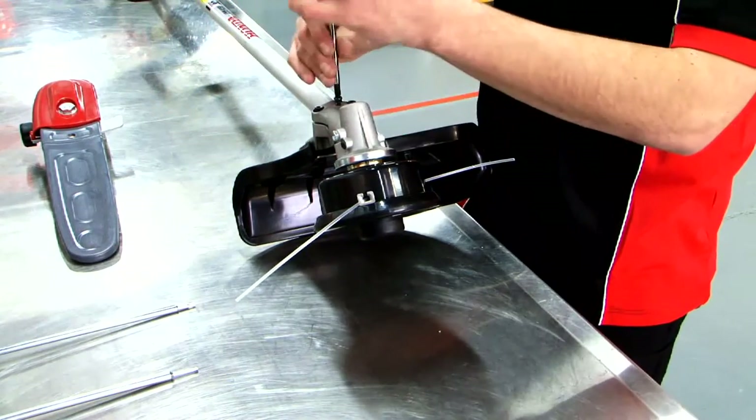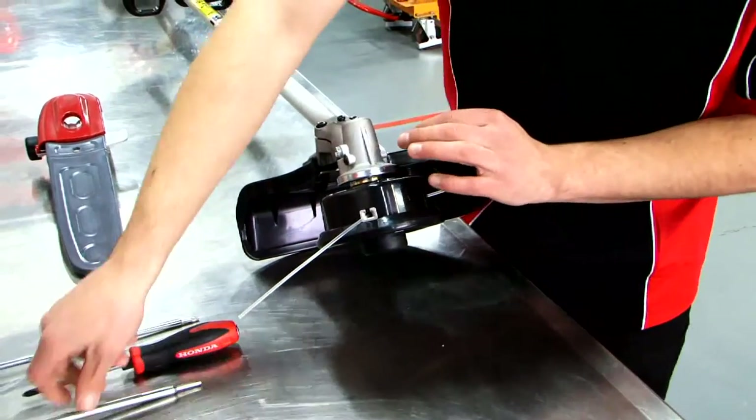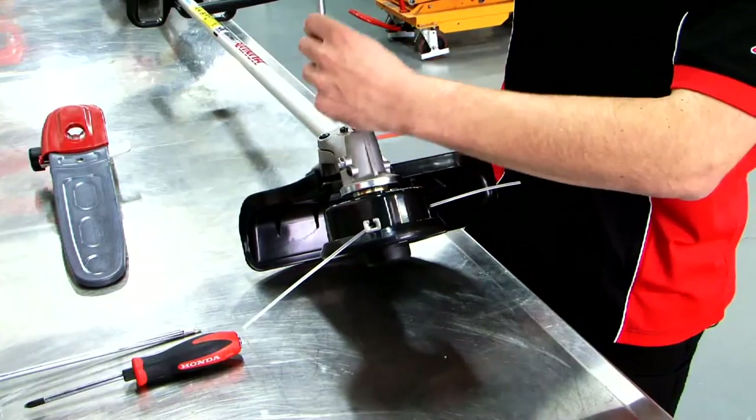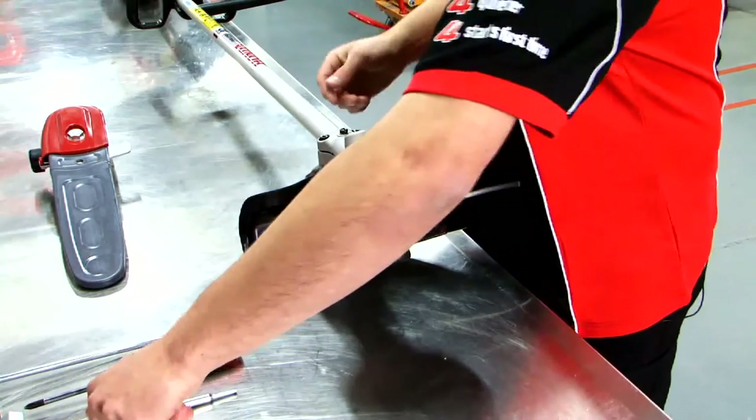Take your number two Philips and your allen keys. It's as easy as that. Always read the manual.